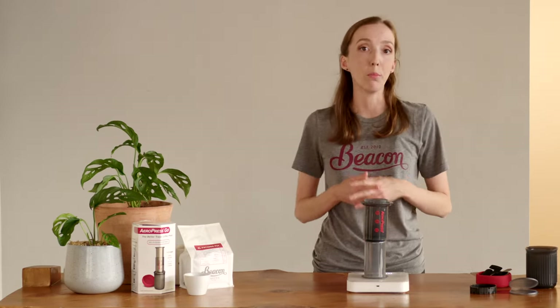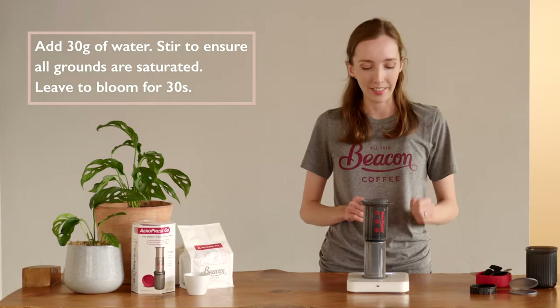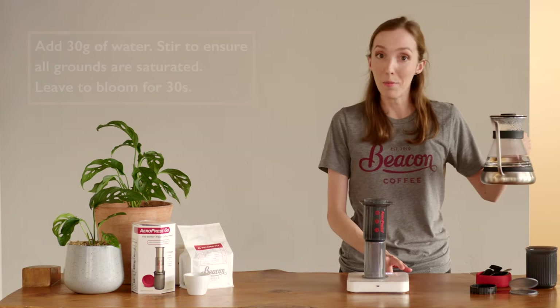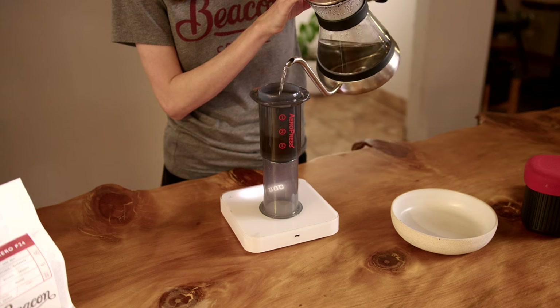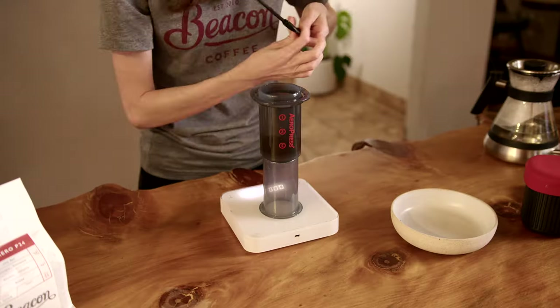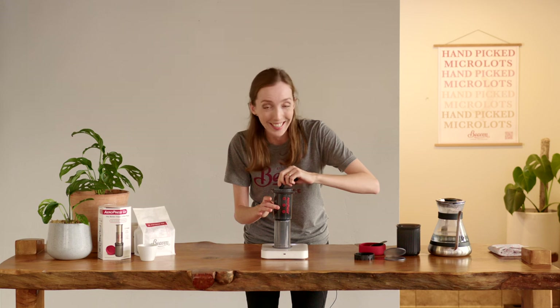To start the brew I'm going to use a bloom. To do this I use 30 grams of water for 30 seconds. I tare off my scales, start my timer, and add in 30 grams of water. I'm giving this a gentle stir — this is just to evenly saturate the coffee grounds. We don't want any sitting high and dry.